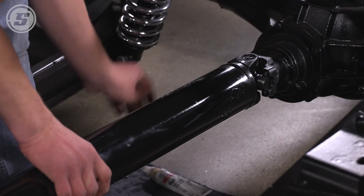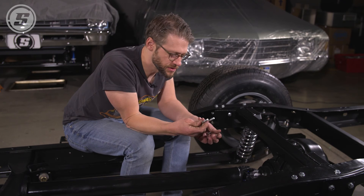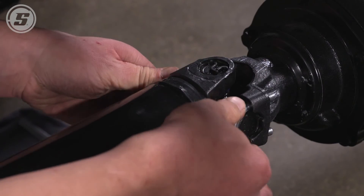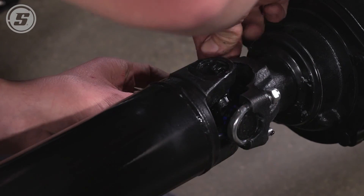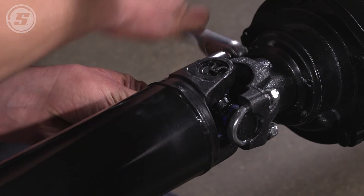Our last step is to tighten down the U-joint to the rear yoke. We're using this Speedway Motors U-bolt kit. I like to use a little bit of Loctite on these with nylocks, so you're sure that it's not going to go anywhere. Obviously this is something you don't want coming apart.